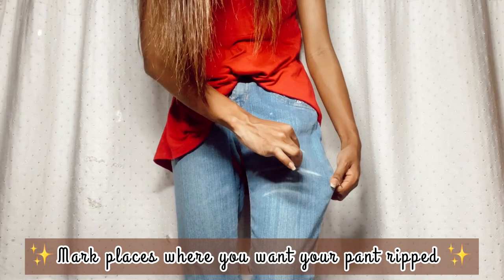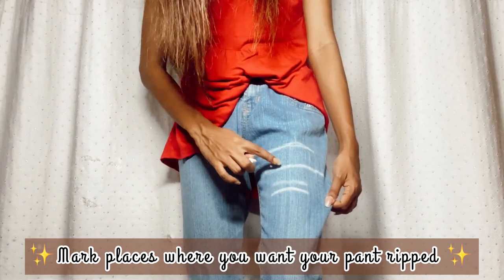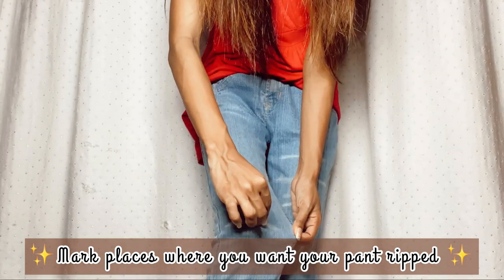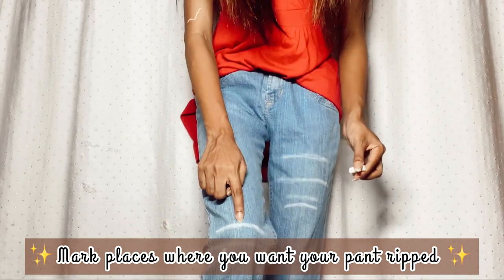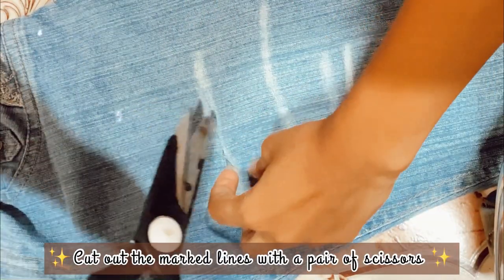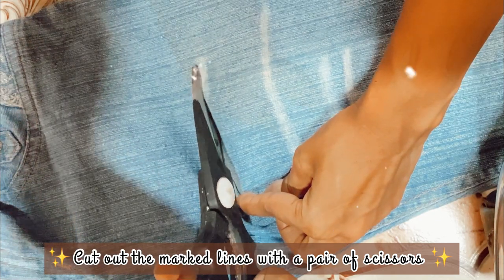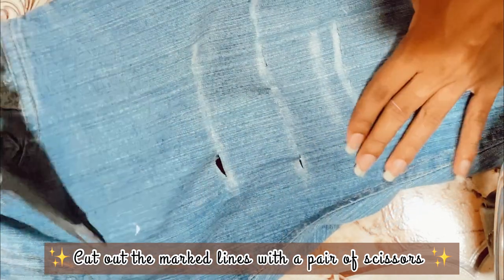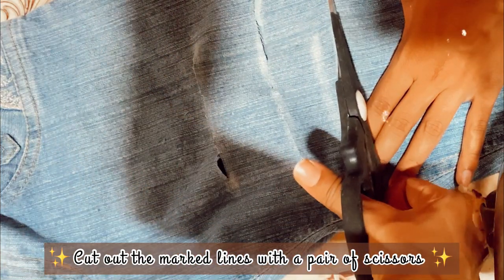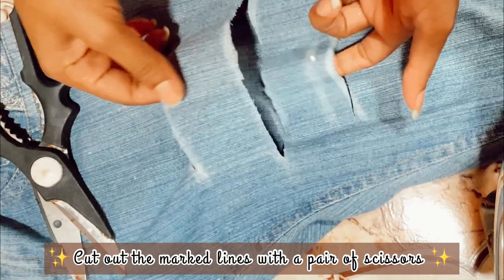You've got to wear your pant once again and draw lines wherever you wish to rip your pant. In the video it has showed that I have marked only 3 lines but I had marked an extra line, and hence I have 4 slits on the left side of my pant and 1 slit on the right hand side on my knee.